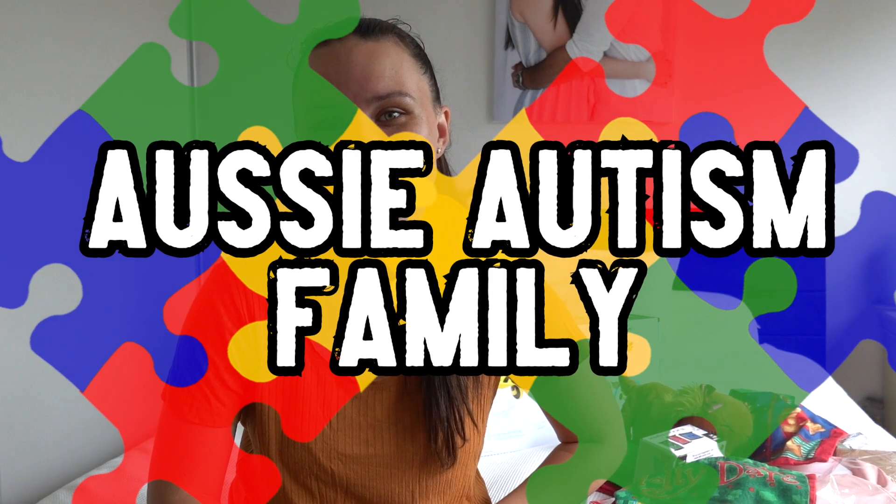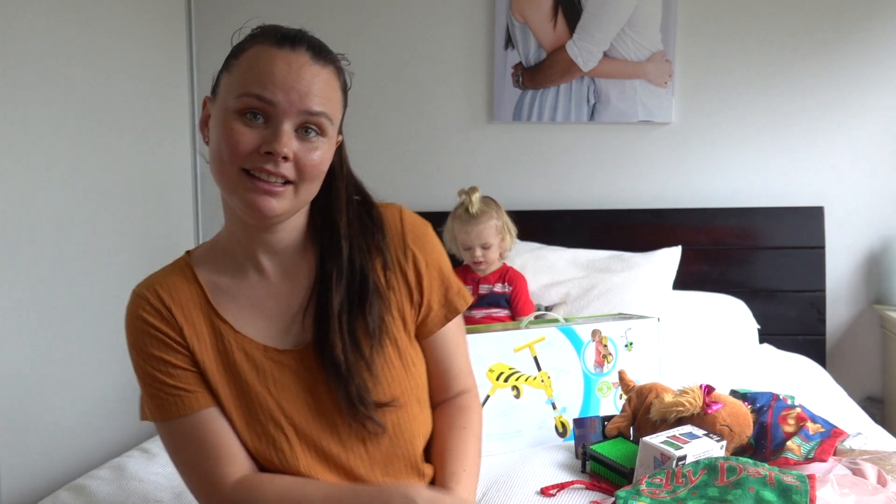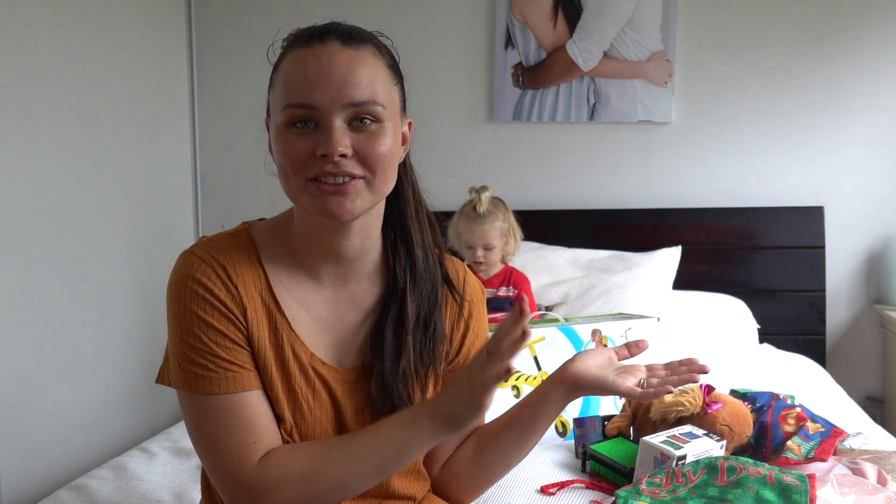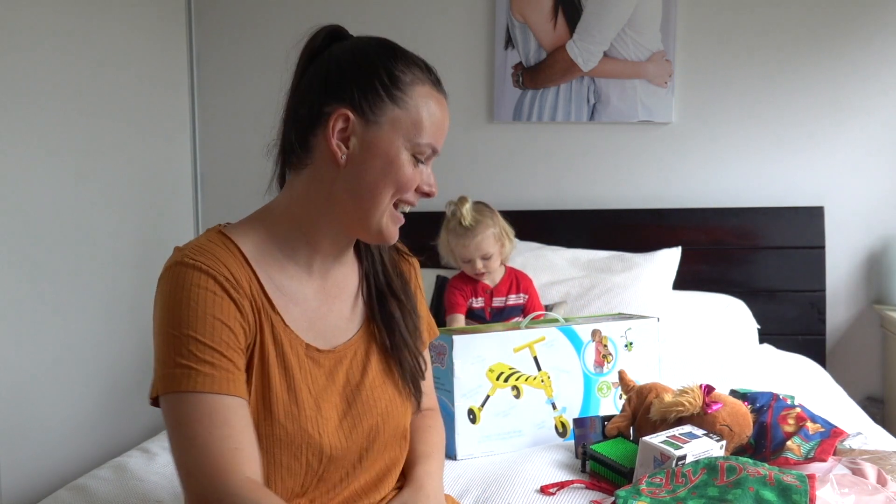Hey guys, welcome back to our channel. Today's video is joined by Jacob — he's just behind me eating a mandarin. I'm sorry for the awful lighting. If I turn the light on, I look yellow, so this is as good as it's going to get today.